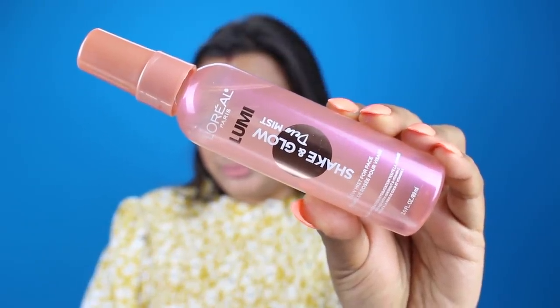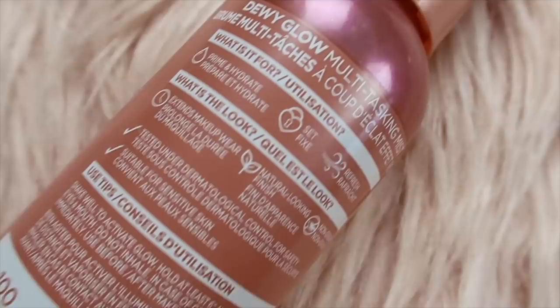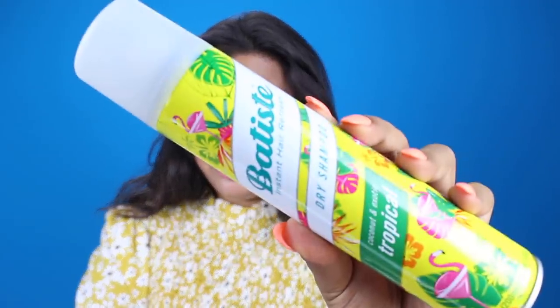Now I'm going to show you how to really lock in the glow and give it that dewy look. We're going to take the L'Oreal True Match Lumi Shake and Glow Dew Mist. Not only does it smell amazing, but it is the easiest and most convenient thing to use — I actually have one in my purse and at my office. This primes, sets, and refreshes your makeup for a natural healthy glow. You can also spritz it on your bare skin to awaken your skin and prep it for makeup. Since we're doing it at the end, it's going to finish off the look by locking in a natural dewy glow that lasts all day. It has coconut water and vitamin C to give you a boost of healthy hydration.